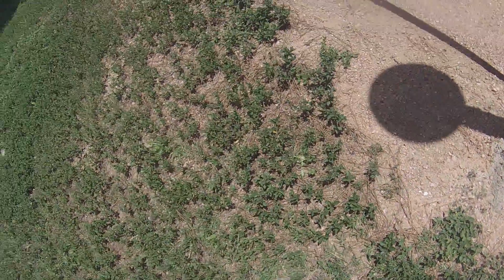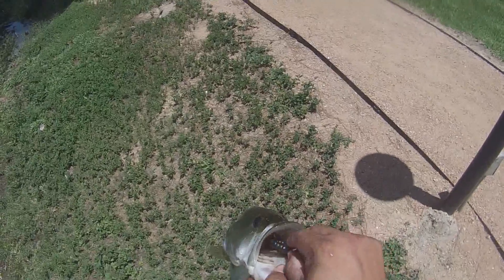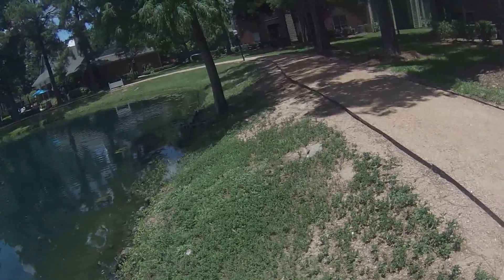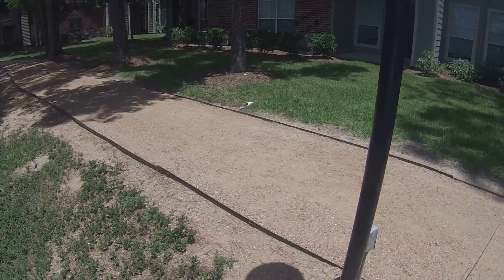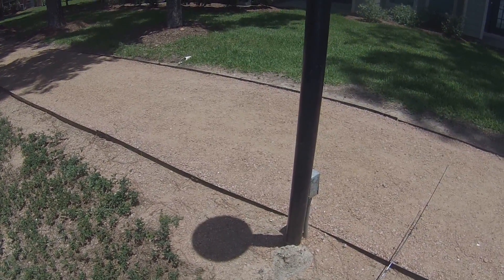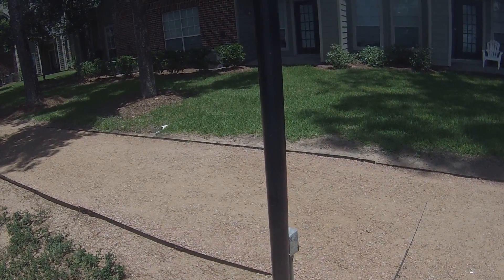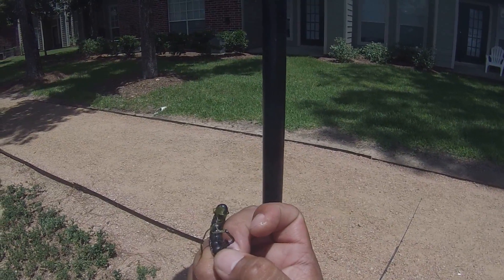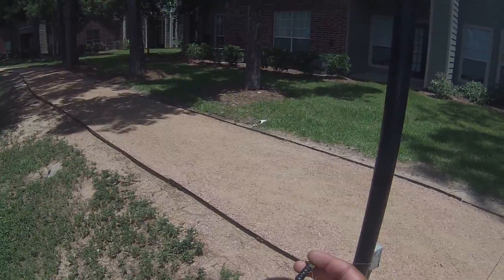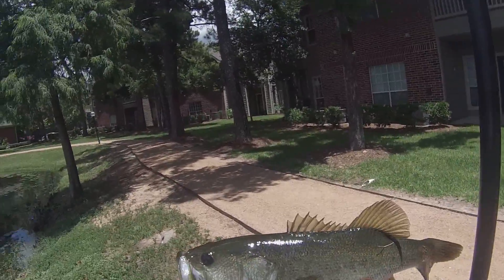What I'm fishing today is a Trokar three-out mag worm hook. At the very tip where you tie your line, it has something that holds — right there — it holds the bait in place longer. I ripped it off trying to show you, but nice size bass that is.